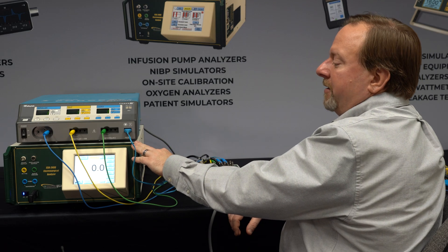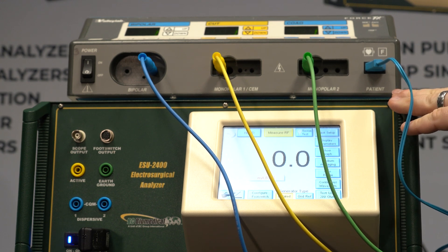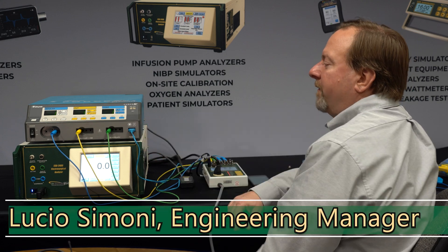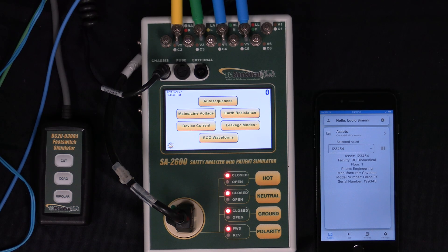Now that we've completed the function testing using the ESU 2400 — we've done power test, leakage, high frequency leakage test, and the REM test — we've verified that the function of the Force FX is all working properly. Now it's time to do the low frequency leakage using our safety analyzer.